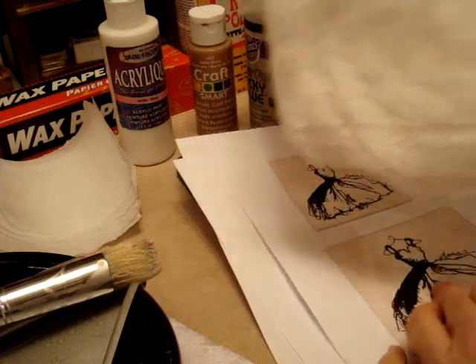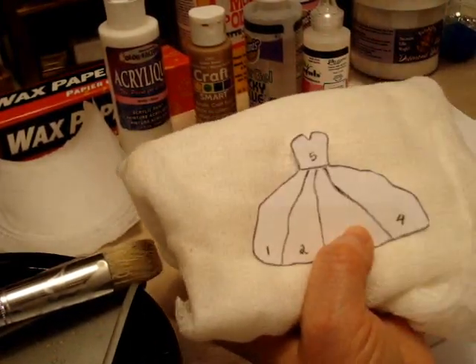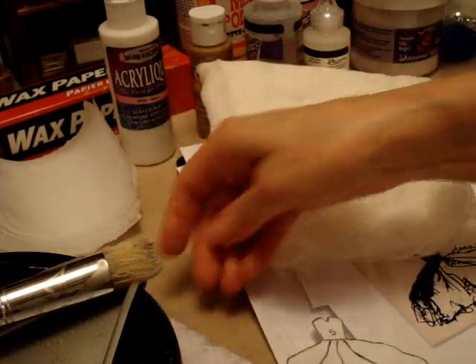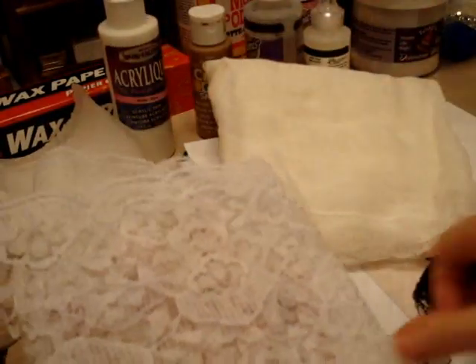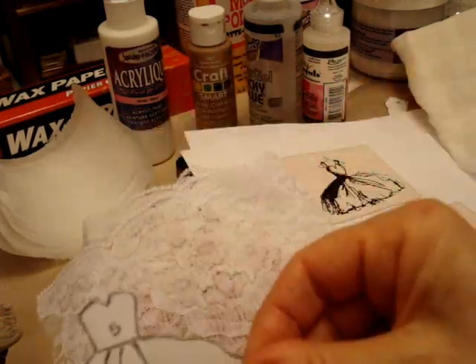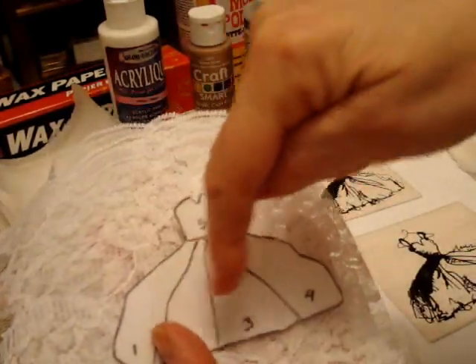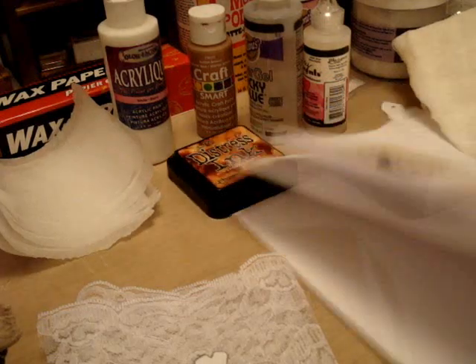Either stamp the cheesecloth or use the template — lay it on one layer of cheesecloth and cut it out, so you'll have the dress form on the cheesecloth. The other thing you can do to get ready for Saturday is use lace. Either stamp your image onto a piece of lace or use the template, and maybe use some double-sided tape just so it holds nice on your lace, and cut each section out. Have sections 1, 2, 3, 4, 5 all ready to go for Saturday. So that's probably the prep work that's best to have all done, because I only have 45 minutes.